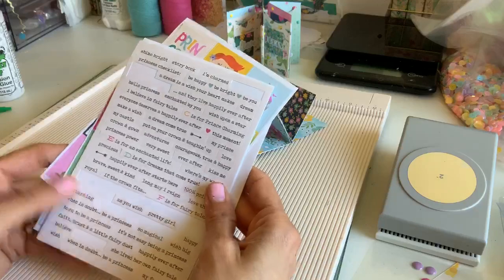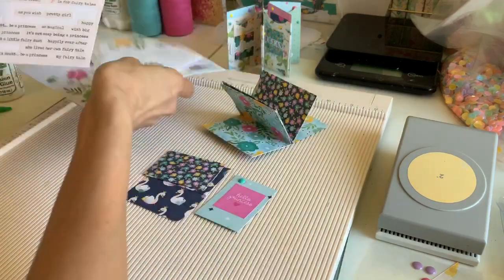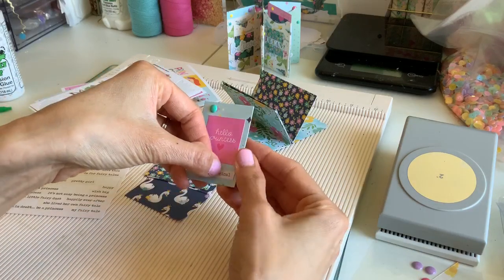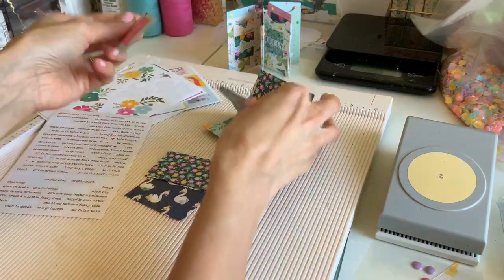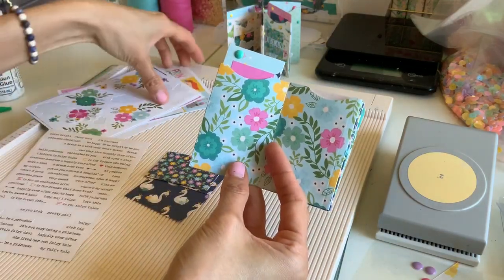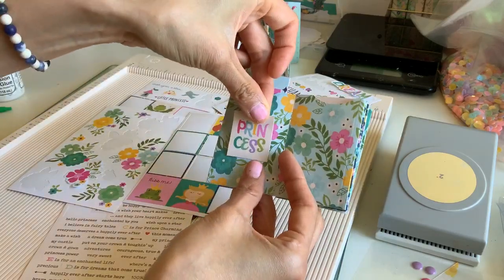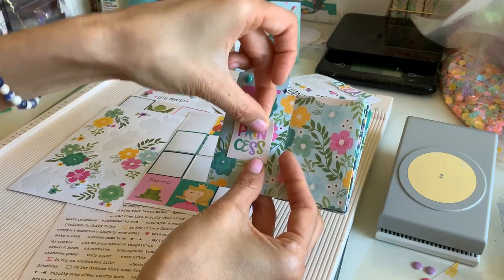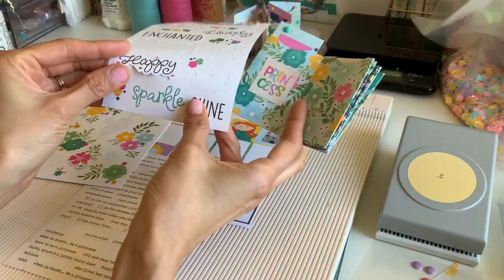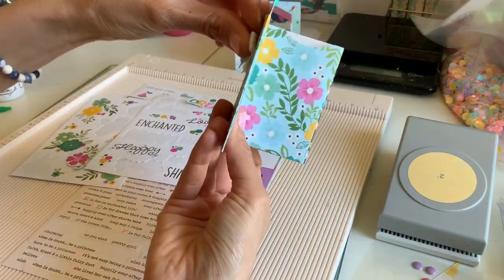My favorite part about Simple Stories collections is they have all these little stickers with little typewriting on them — I love adding those to projects. I just pop that right there, and it's like a tiny little ATC — so cute. I go ahead and put that in the pocket, and for the other areas I just literally popped on the squares again and layered them with a sticker. You could also take paper clips and add layers like I showed on other albums.